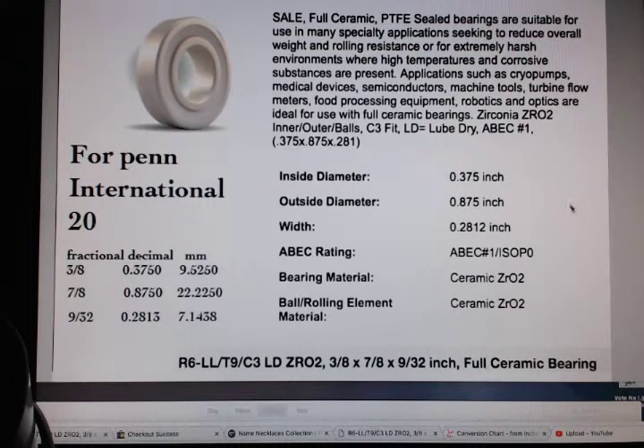Hi folks, this is Rob. For anybody looking for bearings for your Penn International 20 reel — which is the really early model ones with the little silver bars on them — this is the bearing size for what you need.